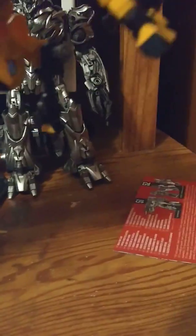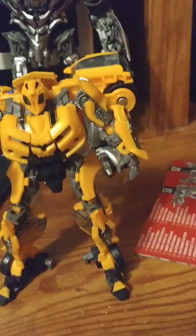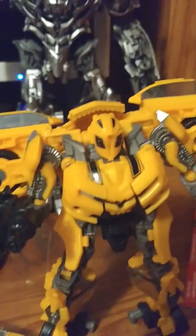There is one nitpick I have about it when I got it — the foot is loose, very loose — so I have to try to figure out how to make it a little bit tighter. I'm actually also going to try to figure out how I can use this head and put it on the other body.